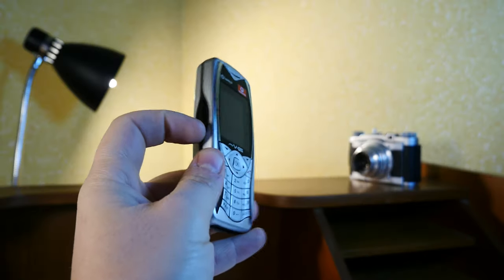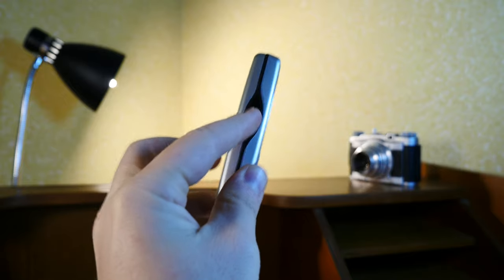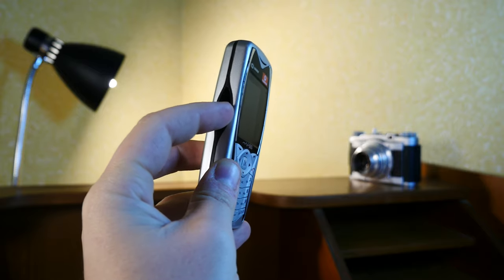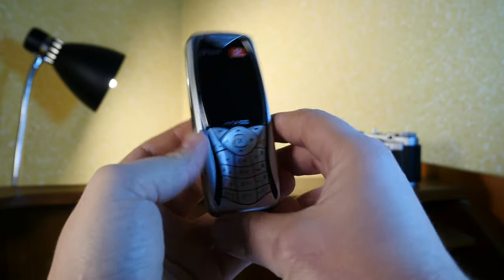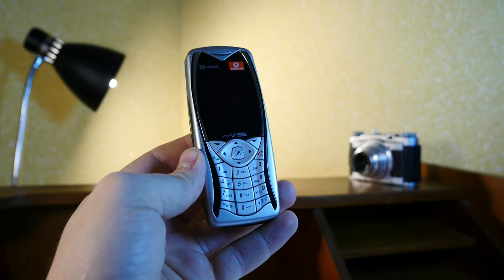It does have an infrared port, but no radio and no USB connection. I believe the infrared port is somewhere around here — yes, you can see this piece of black glossy bezel should hold the infrared port. But more on the phone in a minute. Let's switch to the tabletop view so we can talk in depth about this thing.